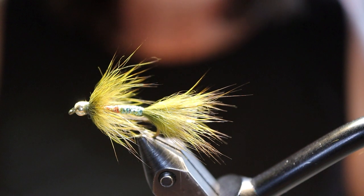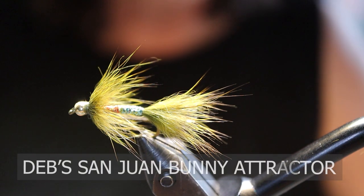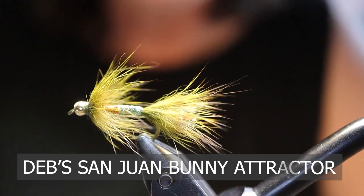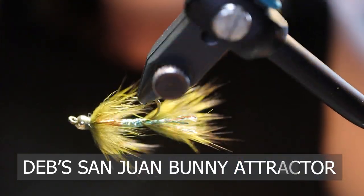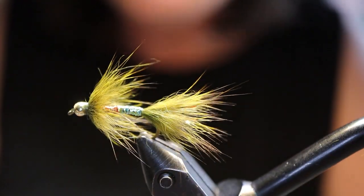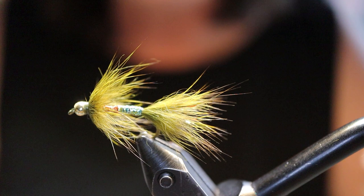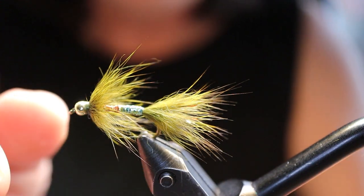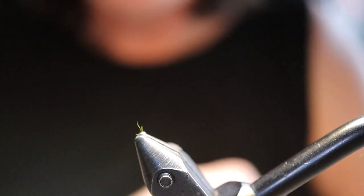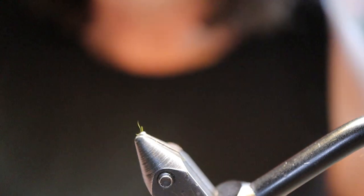Good day folks! Welcome to On the Bench at Sport Fishing on the Fly. Today I'm going to tie for you my San Juan Bunny — a fly I've been fishing around the Lower Mainland since last fall. I designed it and I've been using it for cutthroat trout in the sloughs, the rivers, the ocean, and for rainbow trout in the lakes recently. It's been very successful so I thought I'd share it with you.